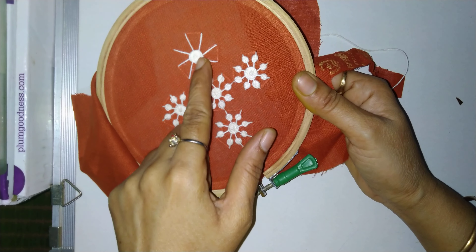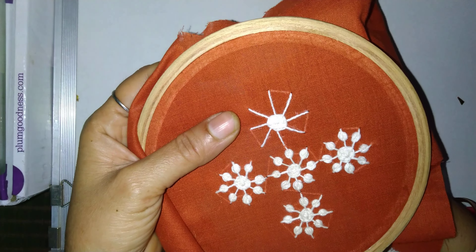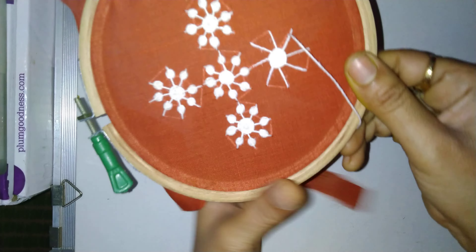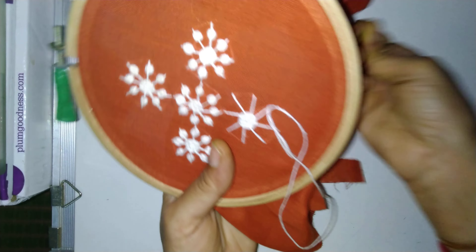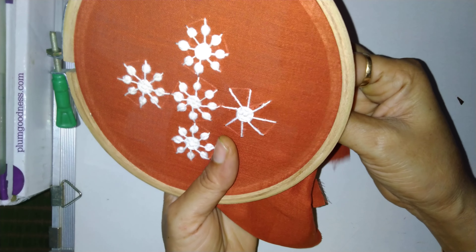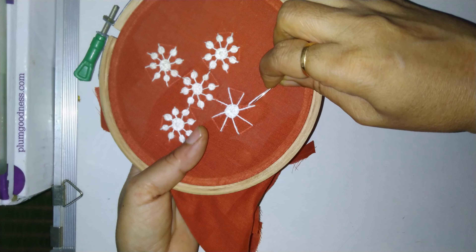Friends, this circle of five rounds is completed. Now see here — I am taking out the needle, and then we will make one loop. See, put the needle down, and just here it will get the loop, like this. Then take out the needle very close to this stitch. And now we will move five rounds, like this.